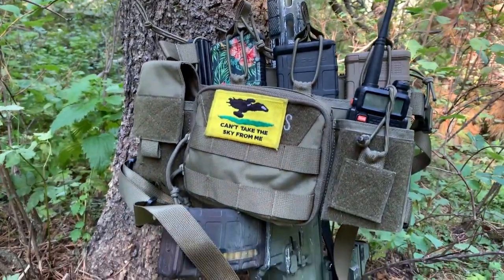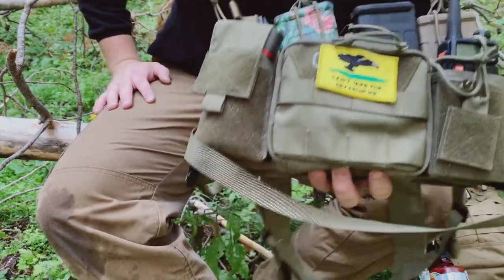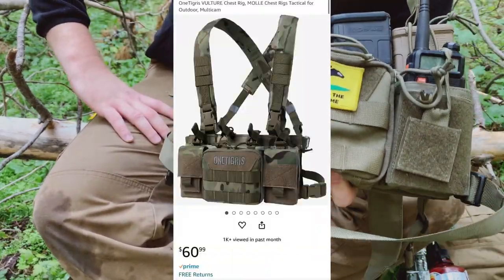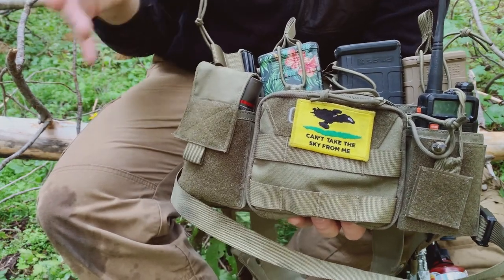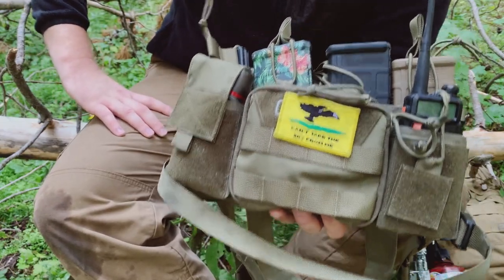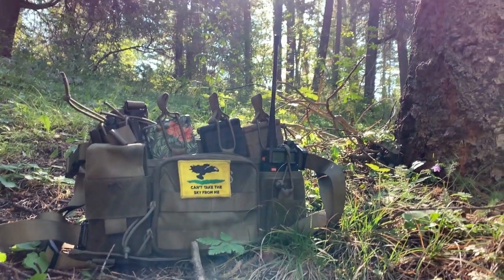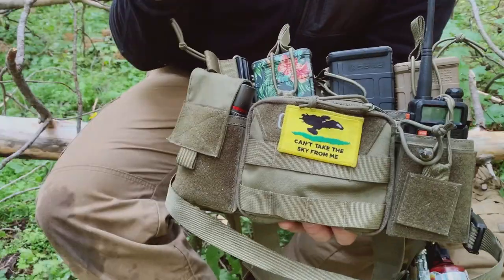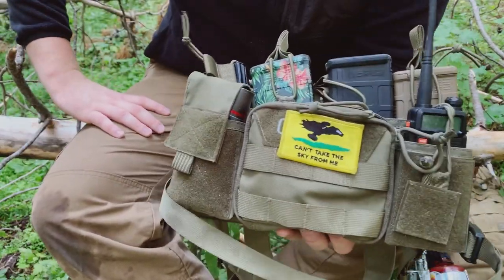If you are in the market for a new chest rig or you don't have one and need one, this might be one I would recommend looking at. This chest rig is only $60 on Amazon, and when it comes to gear — especially gear you might have to rely your life on — it gets pretty tricky when you start buying gear that cheap. Like, aren't you worth a better chest rig? Aren't you worth better gear? So if the gear is cheap, it better work and work well. We'll talk about whether this chest rig fulfills that requirement.